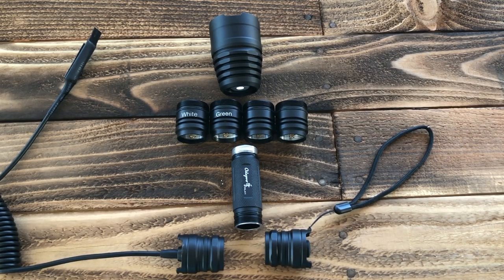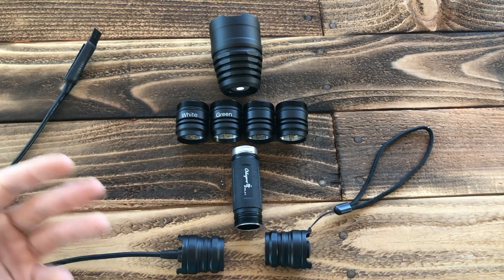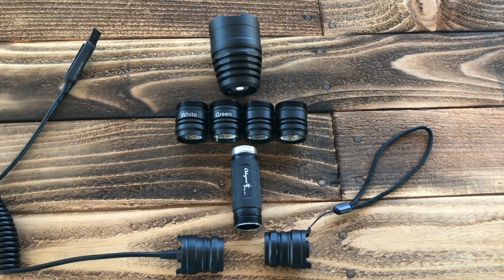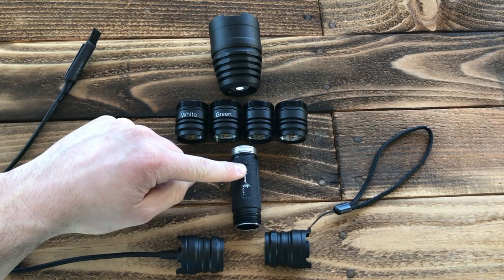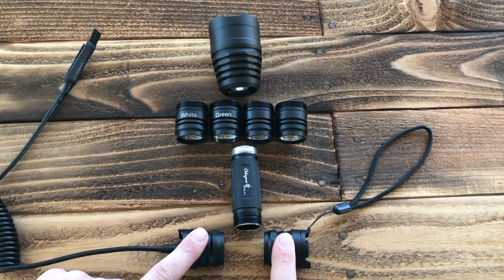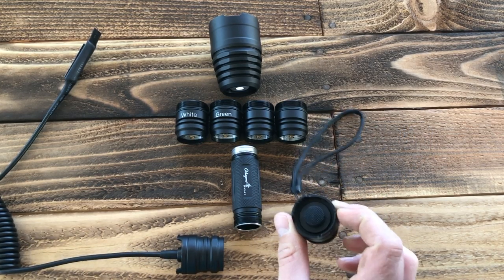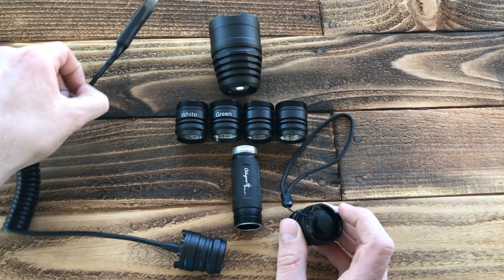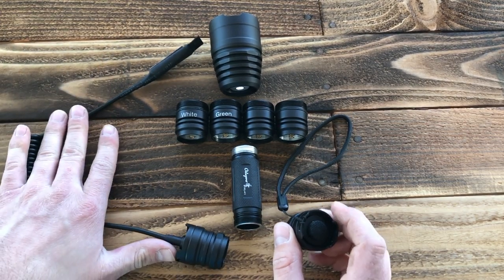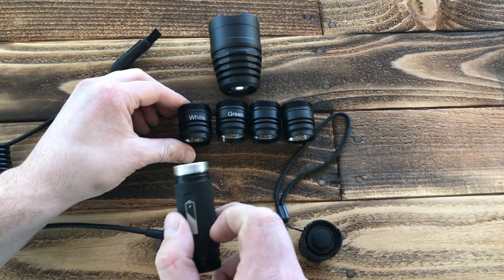I wanted to get into the anatomy of the KL-41 Plus flashlight so you understand how it works and what you really get with the kit. You have your flashlight body itself, and then you can choose what kind of tail cap you want — your standard clicky tail cap if you want a handheld flashlight, or you can go ahead and use the remote switch if you're mounting it to a hunting rifle setup.